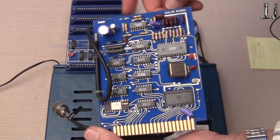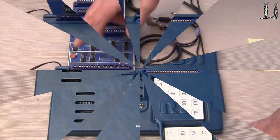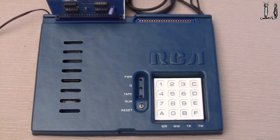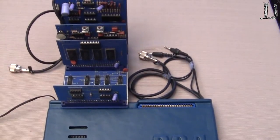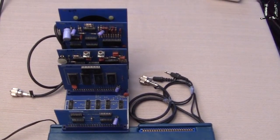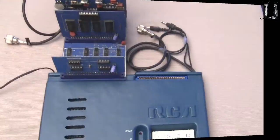So these are the five interface cards plus the interface expansion unit itself with the buffers on it. Here's the computer with all five cards plugged in to the expansion interface, so you can run them all at the same time, including Tiny Basic.